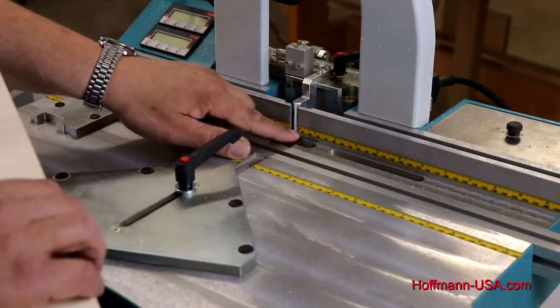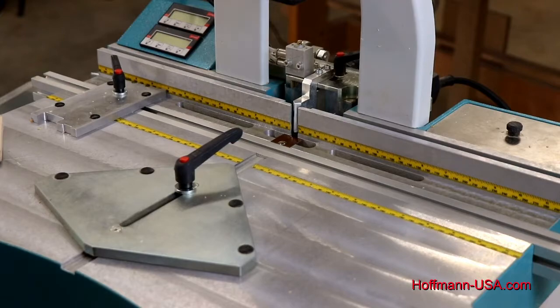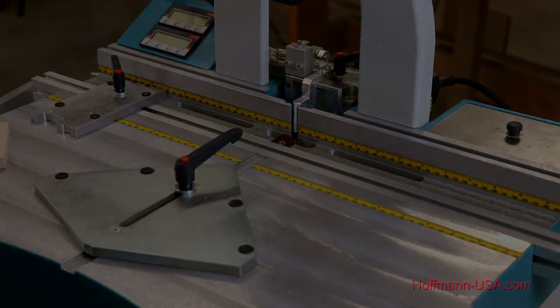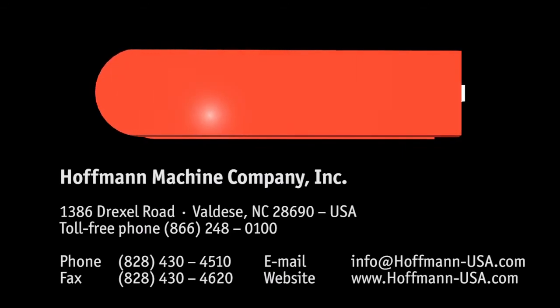See the little cut that we have here — a clean, straight outline in the chip breaker, no tear out, no chip out. This will do its job and the machine is now ready to go. Thank you very much for watching; we really appreciate your business. If you ever have any issues or questions with your machine, please reach out to us at Hoffman USA toll-free at 866-248-0100 or contact us through our website at hoffman-usa.com.